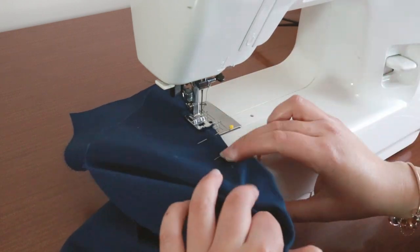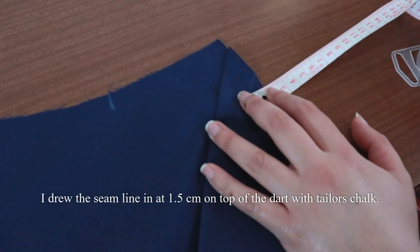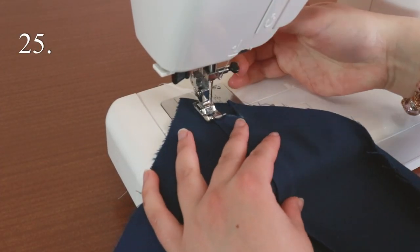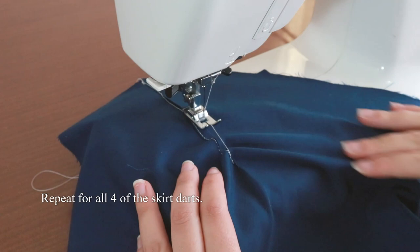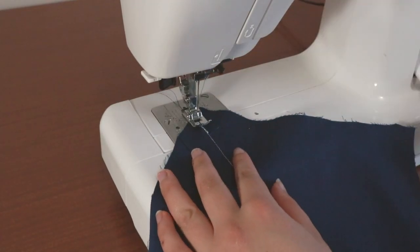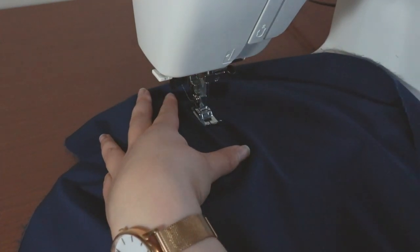Sew these darts and knot the ends by hand. For the darts on the center back seam, I would suggest trimming off the seam allowance at 1.5cm — any bulk here may prevent the zipper from sliding nicely. As an extra detail, you can top stitch on top of the dart. With a contrasting basting thread, sew on top of the fold of the dart. You must iron the dart before doing this to create a crisp edge. Make sure you can see these stitches on the right side of the fabric. On the right side, top stitch directly on top of your hand-sewn stitches, starting at the raw edge until the tip of the dart. Do this for all four skirt darts. Once you're done, pull out the tacking threads.